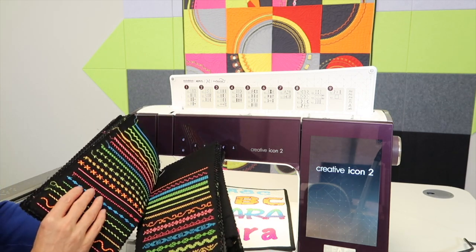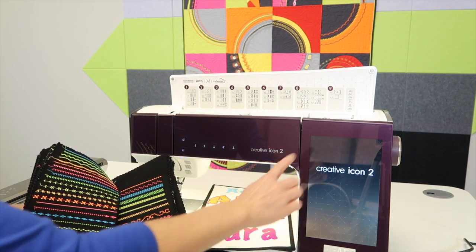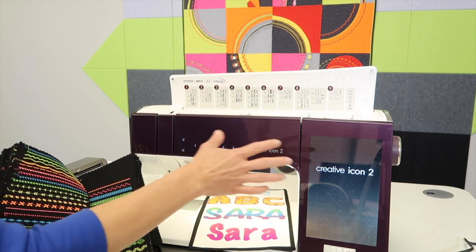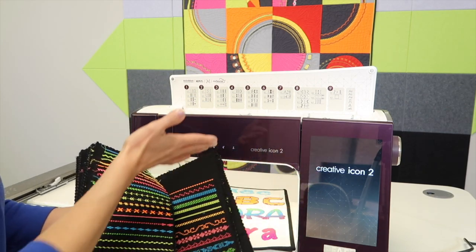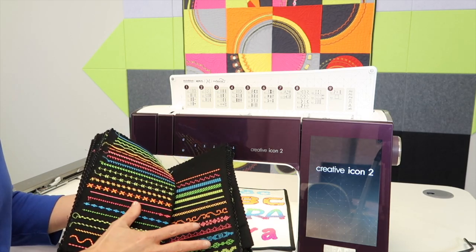If it's new to you, you need to get familiar with the menus, how to get around your screen, which buttons you're pushing to start, stop, and move to different lines — and stitch out the stitches by making yourself a stitch book.